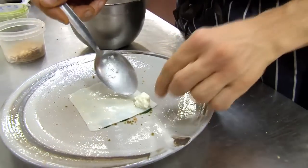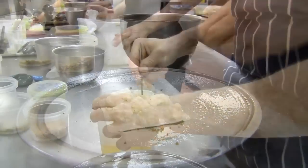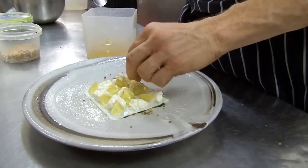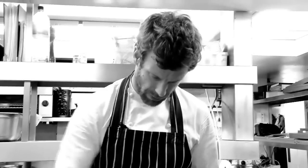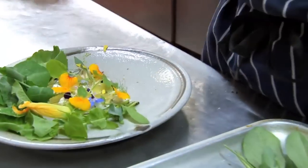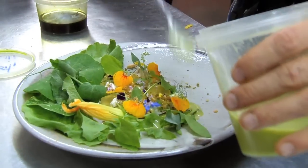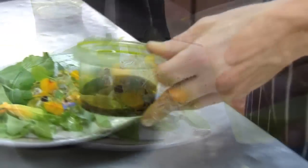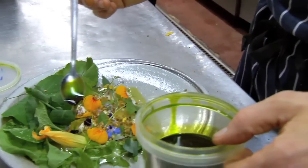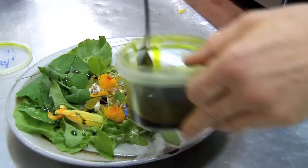Take the ricotta and spoon that on. Then we're going to put on the honey jelly. We put the herbs around the dish — that's basically all the herbs. We put the green olive juice on, it just goes around. Then the basil oil that we made — we put a bit over all the salad leaves as well.